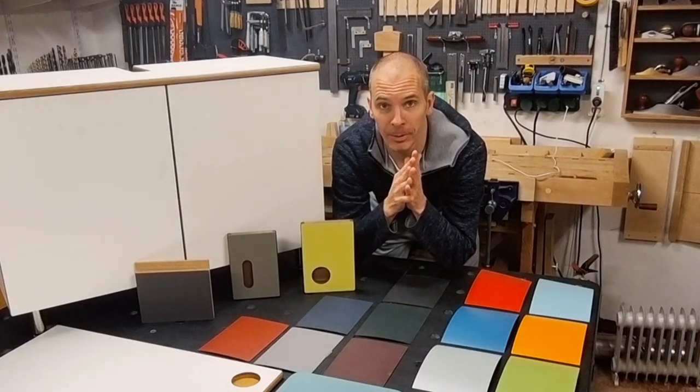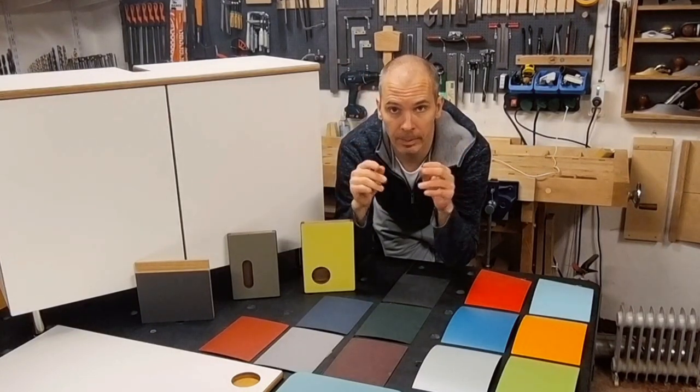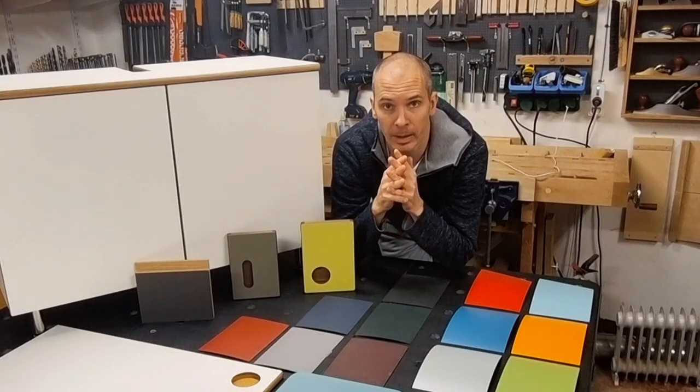Hello and welcome to today's show, which will handle the topics high pressure laminate and furniture or desktop linoleum. This will not be the typical how-to laminate your router table to get a durable top — this will more be about combining solid wood with these materials to get the fine woodworking look to it.